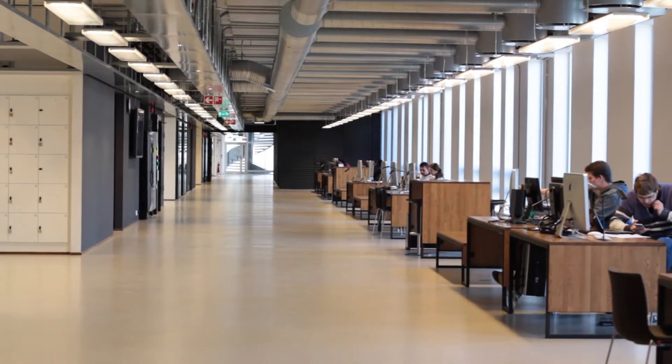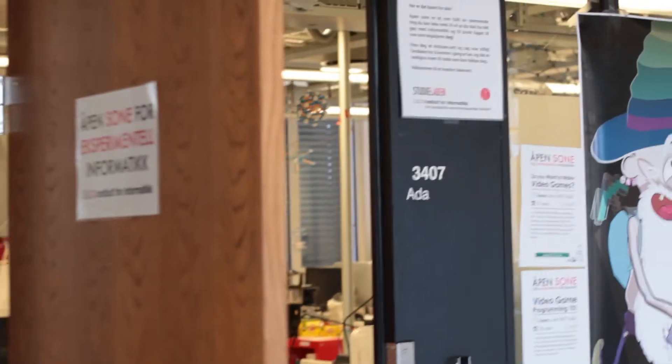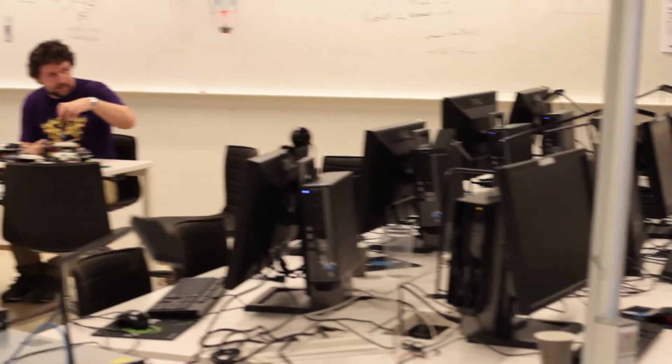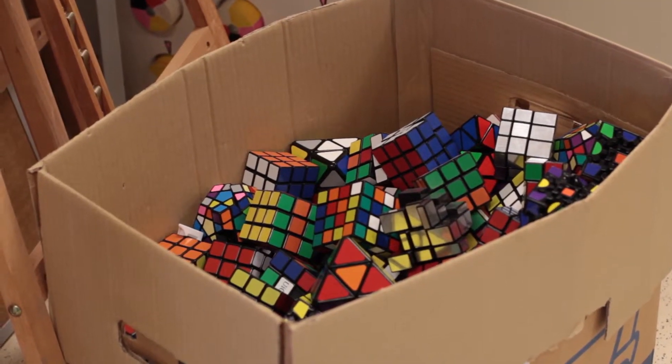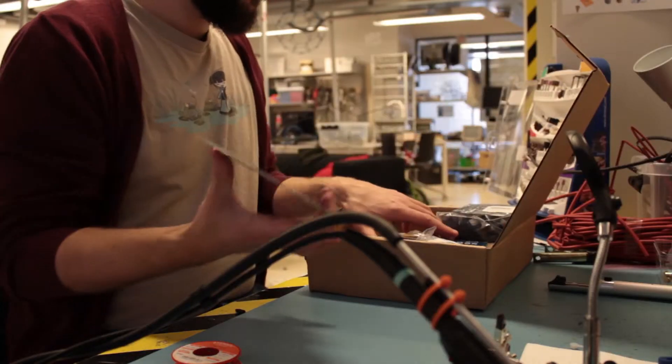Welcome to the University of Oslo's Department of Informatics, where all the classrooms and all the labs are named after programming languages. The coolest one is Ada, where you'll find the open zone for experimental informatics — a privately funded hackerspace open for all students with loads of tools, hardware, Rubik's cubes, Legos, Arduinos, circuit boards, diodes, robotics, and fun stuff that anyone can just come in and play with, which is exactly what I'm here to do.